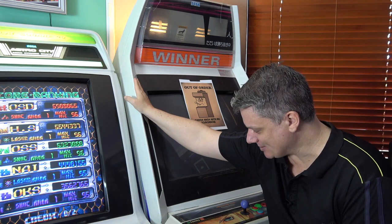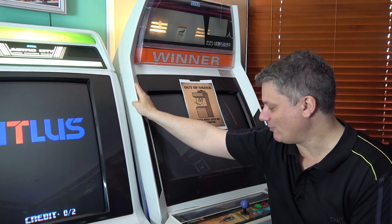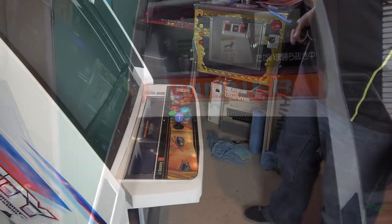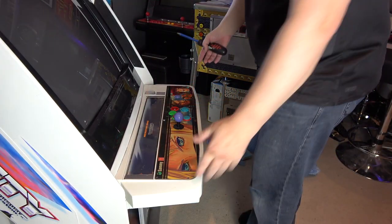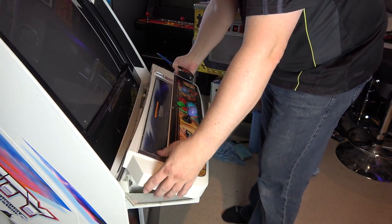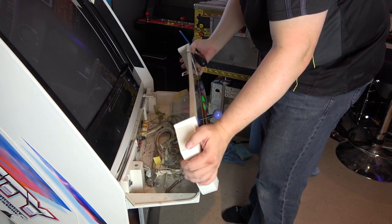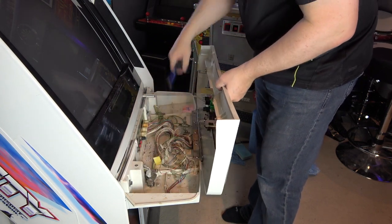We've got the Sega Blast and we've got to get this thing cleaned up and torn down. That will be the focus of this episode. The first thing we're going to remove is this front panel. We don't really have to do this, but given that I want to take this off, clean it up, and swap over the controls anyway, may as well get it off. It's just a lot easier to handle.